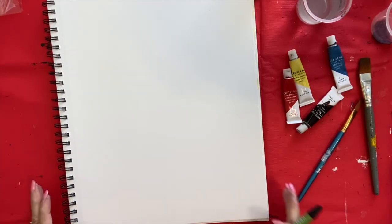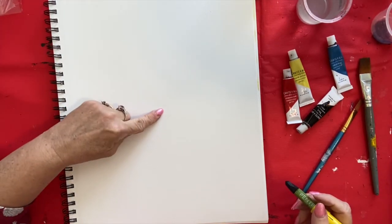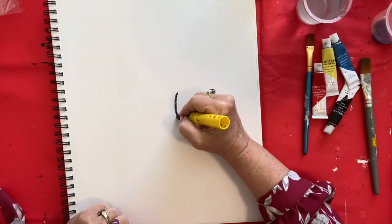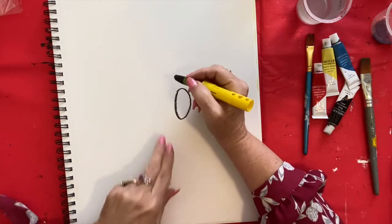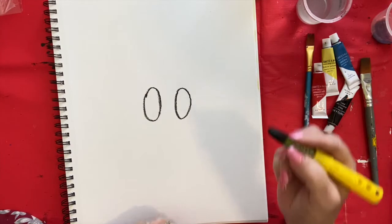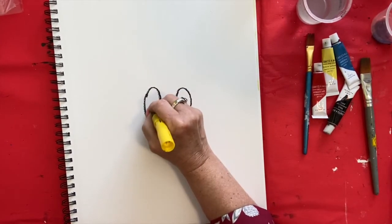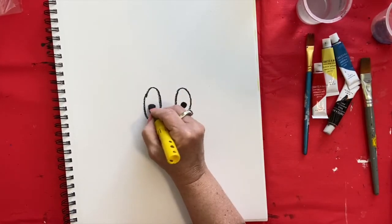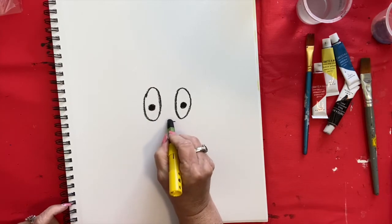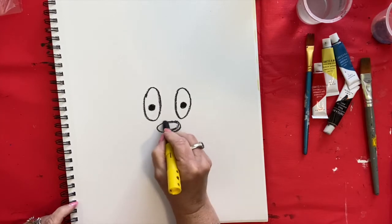We're back. The first thing we're going to do is find the center of our paper — just eyeball it, find the center, about right there. We're going to make his eyes. Just put two big round ovals about two fingers apart, and then put a big dot right in the center. Then his nose is also oval, but it's long ways. Right here in the center, just have them put a nose and then color it in.